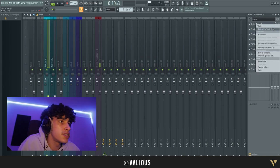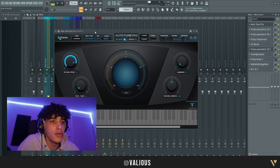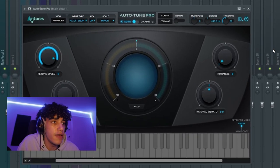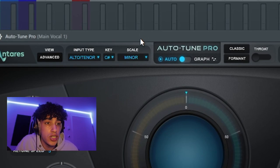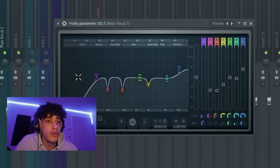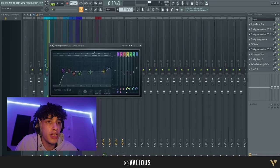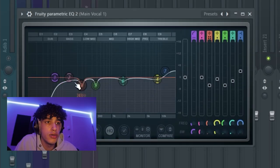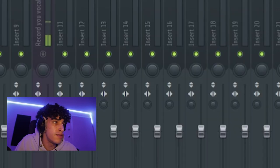Now I will show you what effects I put on. We're gonna start off with the simple one — auto-tune. Put retune speed at five, humanize zero, and get the right key. If you don't do that it's gonna sound off. Then we got an EQ — remove some lows, some bad frequencies, and boost the highs around seven. Then we have another EQ where we removed more lows and boosted the highs around seven as well.